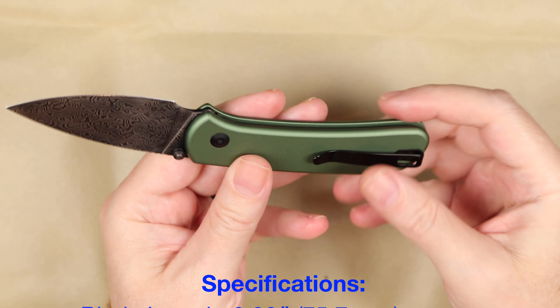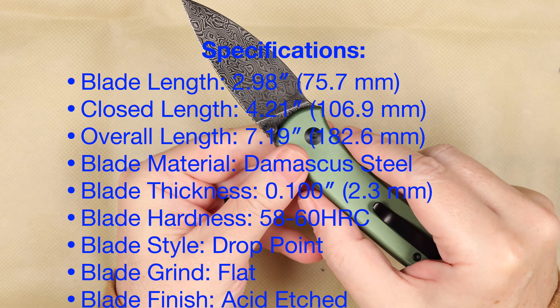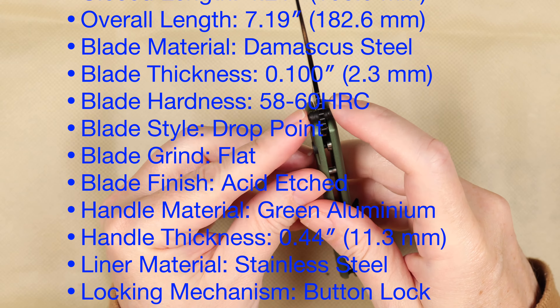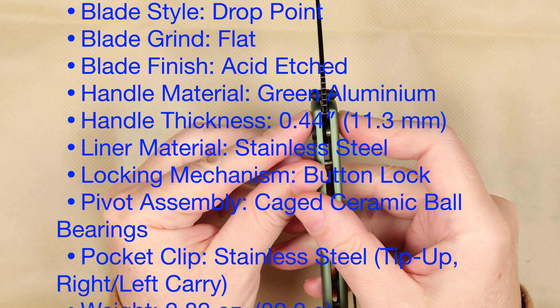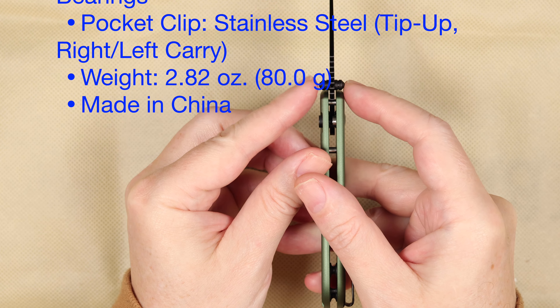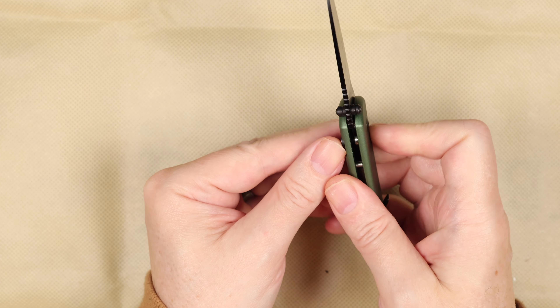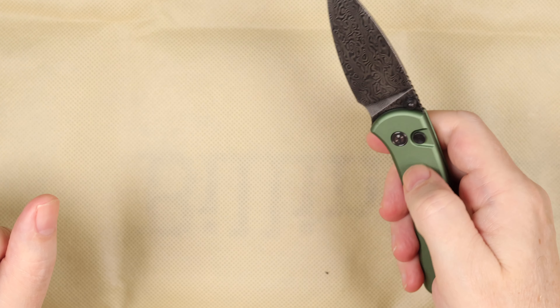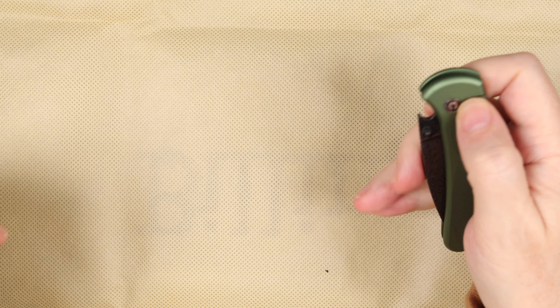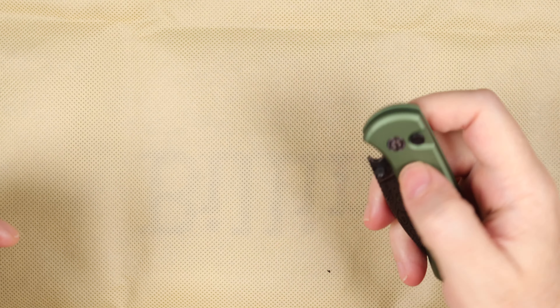Excellent clip. T8 screws all the way around, except for the clip. The hand-rubbed Damascus thumb studs slightly protrude, which gives you a better contact point on your thumb to open it. Really easy to open, really nice.